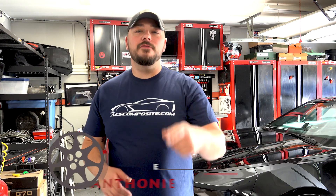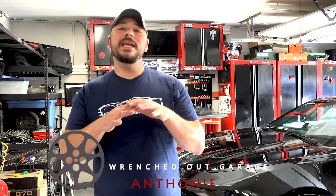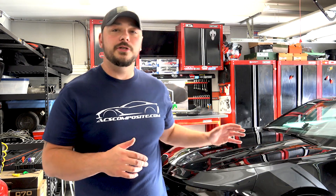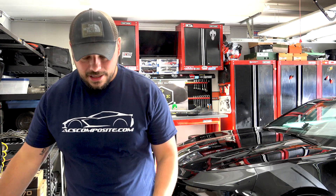Hey, what's going on guys, it's Anthony with the Wrenched Out Garage. Thank you for tuning in. We have another parts install here at the Wrenched Out Garage. We're super excited as we are collaborating once again with ACS Composite, and we've got something super cool for your 6th gen Camaro. So let's dive right into this.